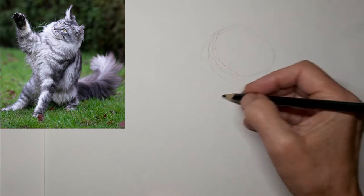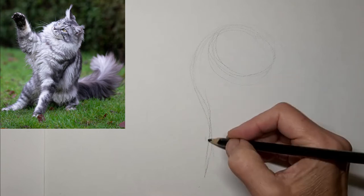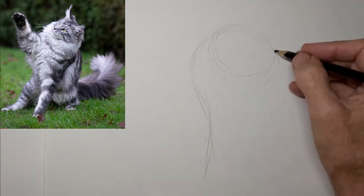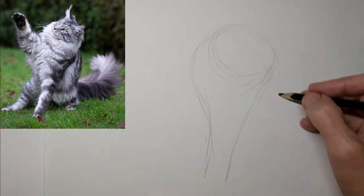I was thrilled to find this photo of a kitty that looks like they're waving, so I thought I'd do a waving kitty and really play it up to make it look like it's waving hello.